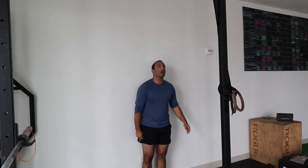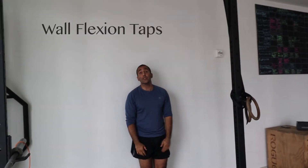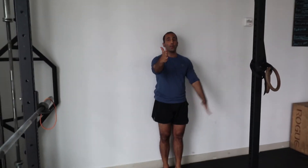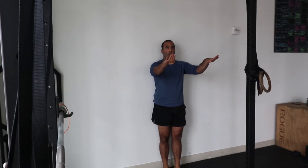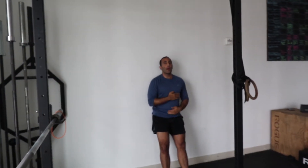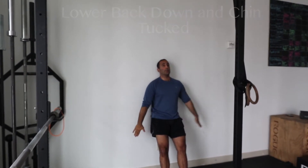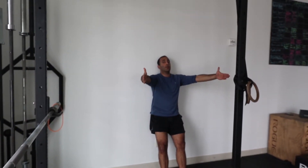Number two is something called wall flexion taps. Depending on your mobility, you either have your thumbs pointing back — that's the easier version — or palms facing back, which is a little harder. Same rules apply: lower back down, chin tucked, and you're ready to go. You're going to be reaching up — I'll do the easy version first.